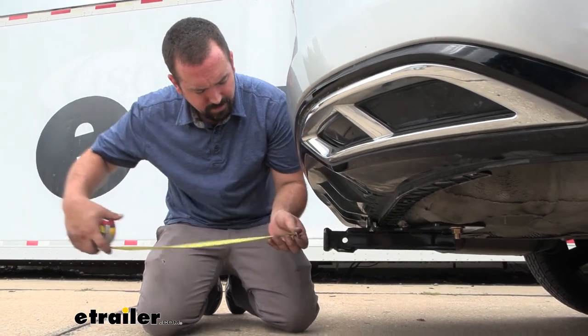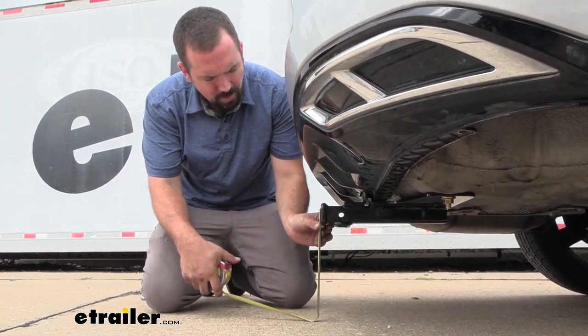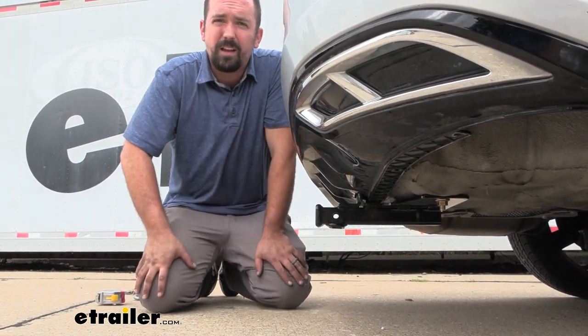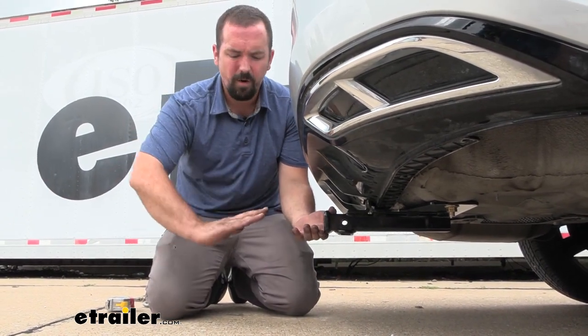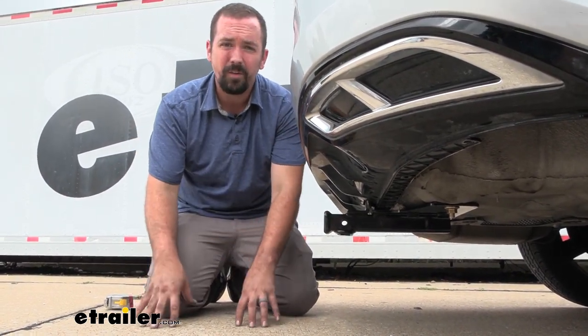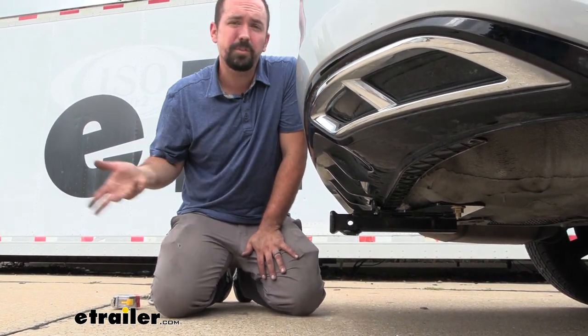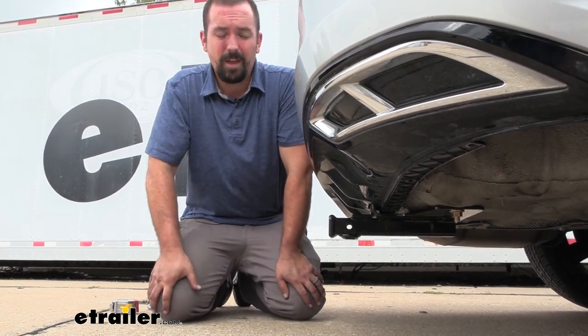Another measurement is ground clearance: from the top of the receiver tube opening to the ground, coming in at about 10 and a half inches. I don't really worry about the hitch making contact with the ground, but when you have bike racks or cargo carriers and you go up an incline those are going to tilt down, so keep that in mind when choosing accessories — a slightly higher ground clearance will help a bit.